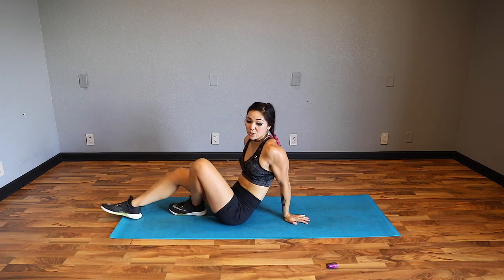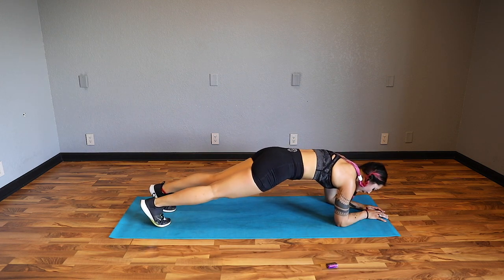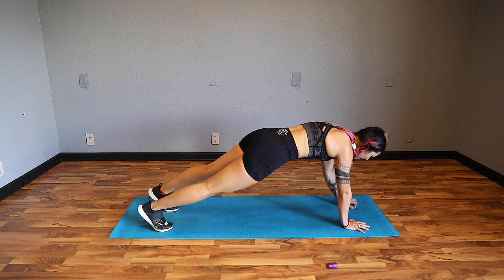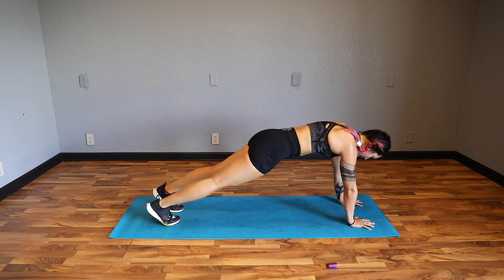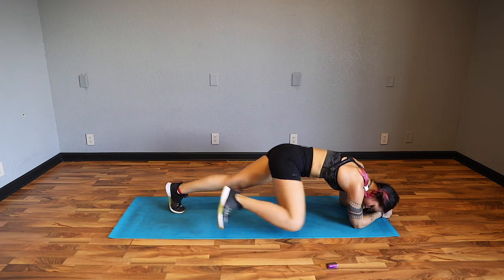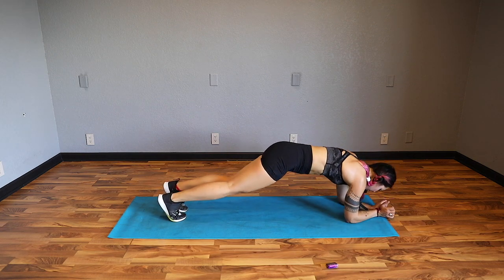We have two more movements. Upper body mountain climber with a spider - but we're going to do that spider in a forearm plank. Start out in a plank, keep your hips as straight as you can as you come down, drive your knee to the outside. When you're doing the upper body mountain climber, try to keep your hips from swiveling side to side - you can separate your feet wider for more stability. 25 seconds. 15. It burns. 10 seconds. Three, two, one.